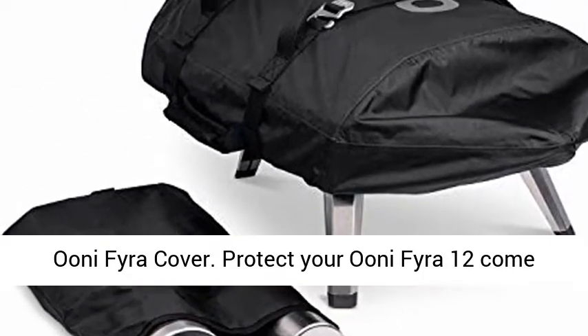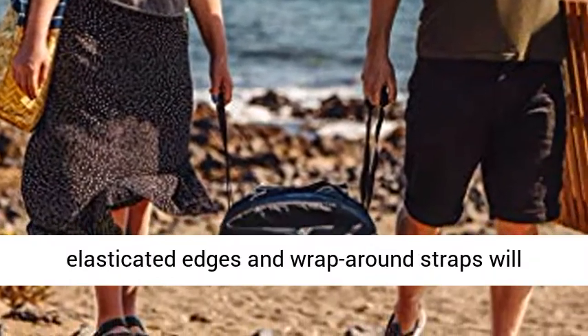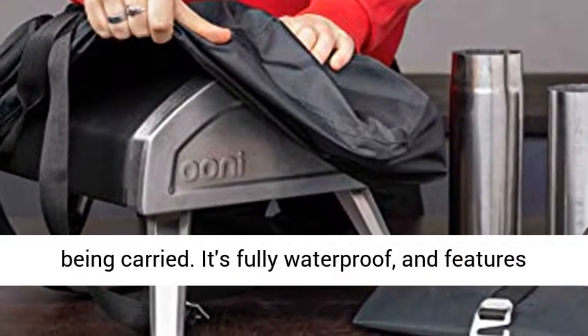UniFyra cover. Protect your UniFyra 12 come rain or shine with the UniFyra carry cover. The elasticated edges and wraparound straps will ensure it stays put, even in strong winds or while being carried.